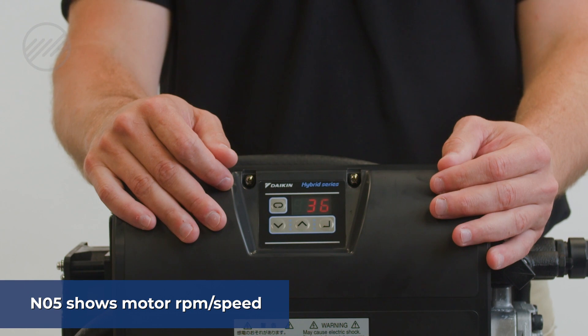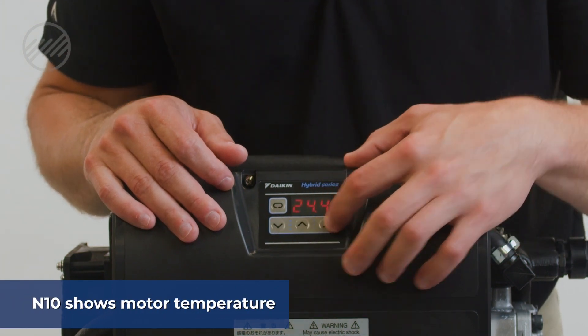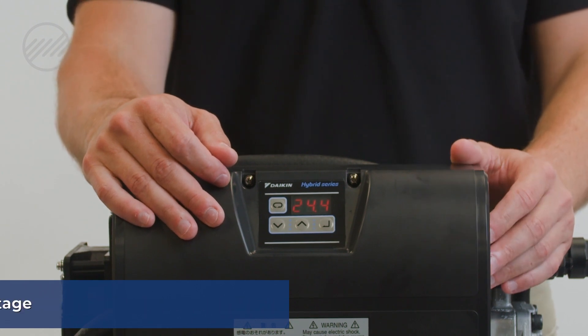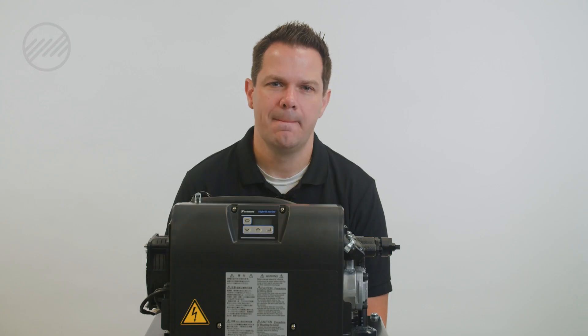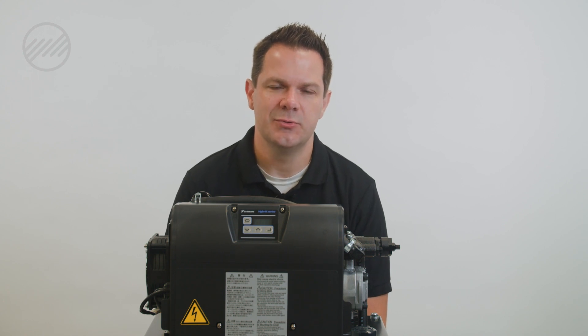N10 will give you motor temperature, and N12 will give you your control board voltage. All of these are helpful when diagnosing the system. If you're having trouble or calling for technical support, it's always great to have those values readily available so we can quickly work through troubleshooting.